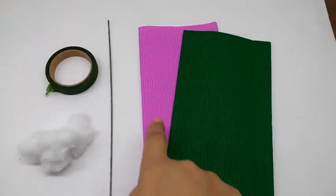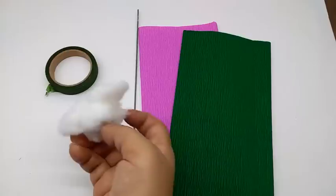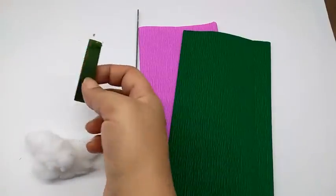Materials required are crepe paper in purplish pink and green, a thick wire, cotton wool, and green floral tape.